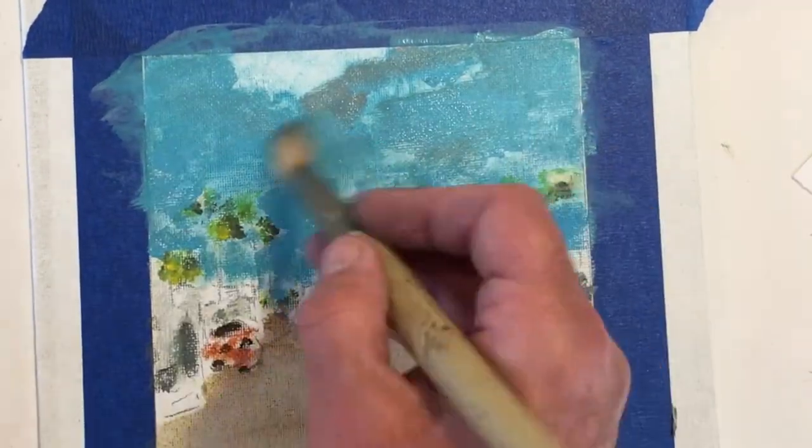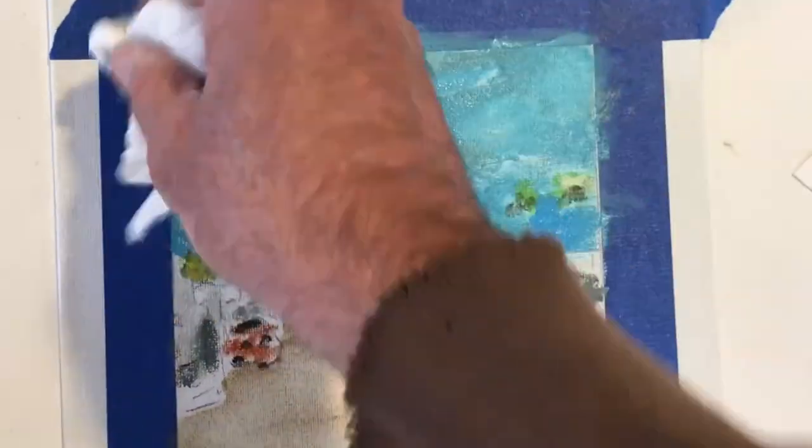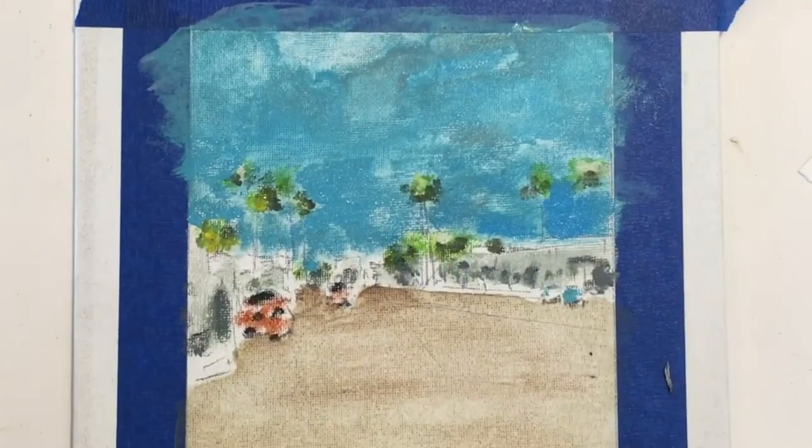Using your rag from time to time to get a texture — maybe evoking a cloud or something like that.